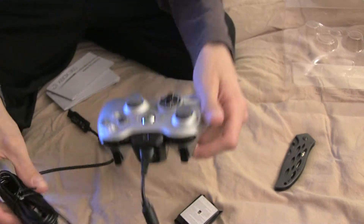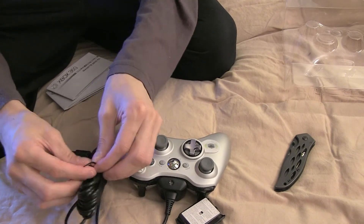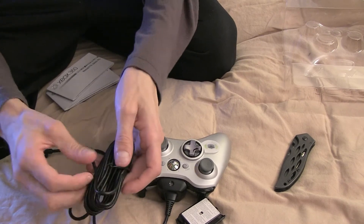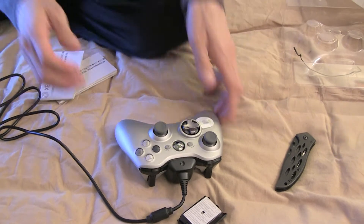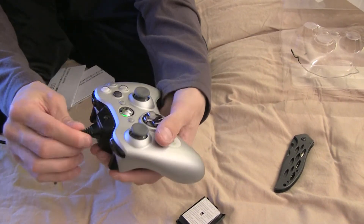Here's the problem though: I bought one last week, charged it overnight, and when I turned it on I only got three hours of gameplay before it completely died on me. And it was flashing battery at two hours. So I took it back and grabbed a new one.